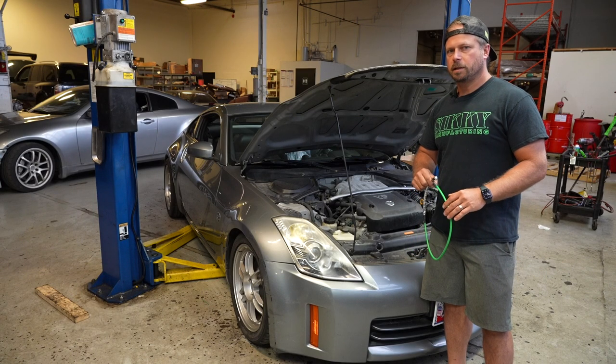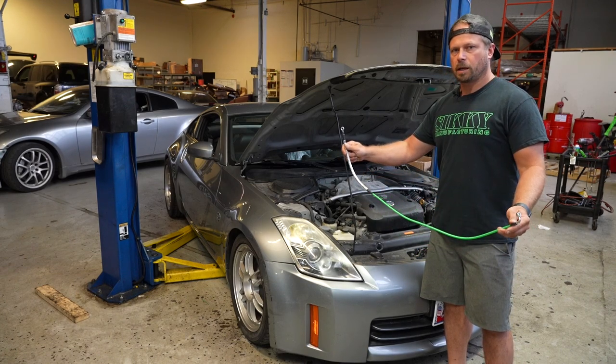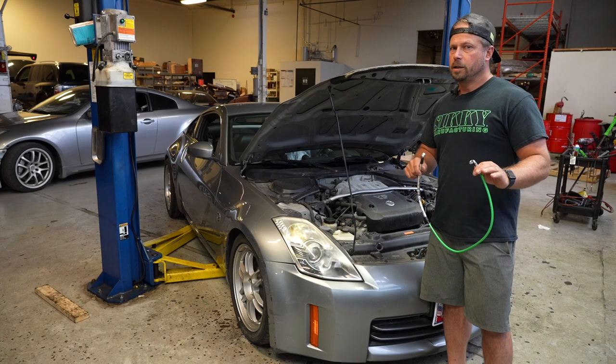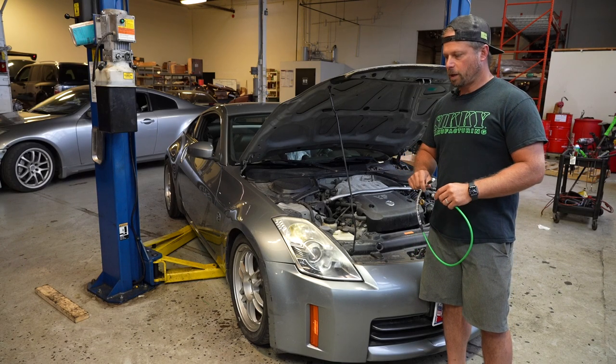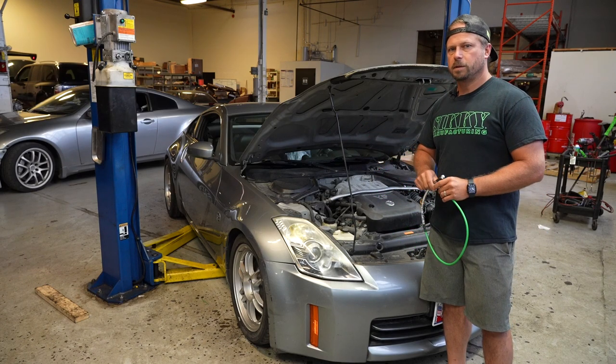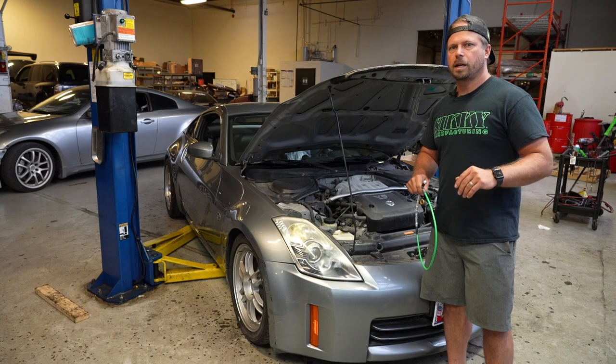Hey guys, James from Sticky Manufacturing. Today I'm going to show you a step-by-step installation guide on this upgraded clutch line for this 350Z. Now this will work on a 370Z, G35, and G37 as well. The best thing about this is it eliminates the clutch damper, which gives you a much faster shift and removes that spongy feel when you let the clutch out.